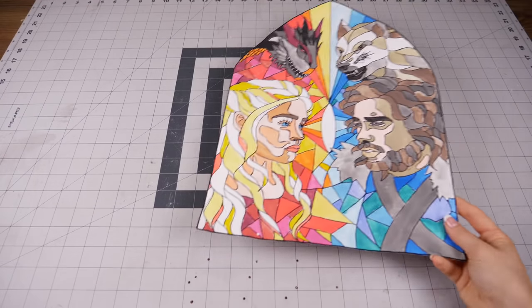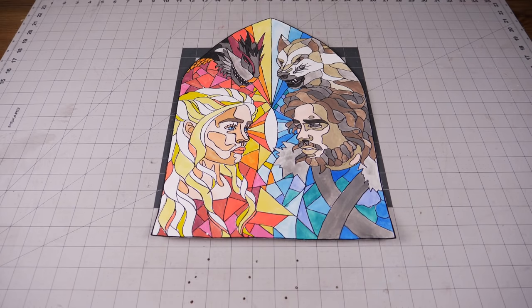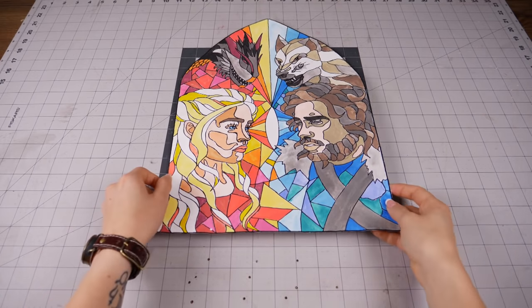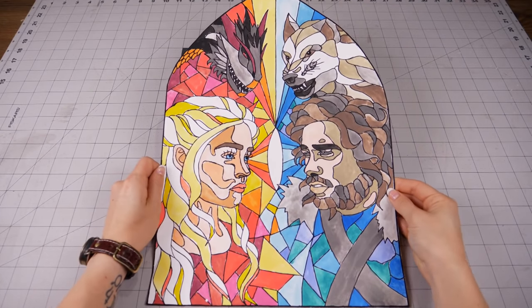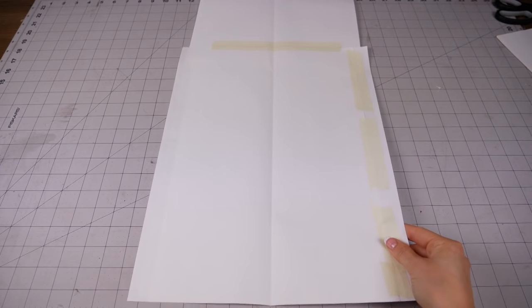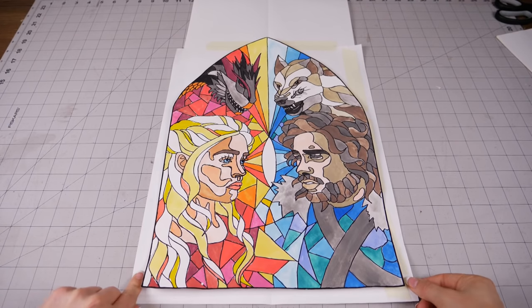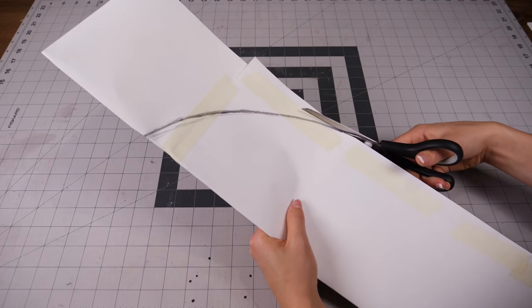The most important thing was, of course, to draw the actual motive. I've always loved drawing, so I made it myself, but there are lots of cool stained glass art out there that you can use if you're not much of a drawer. For this piece, I was inspired by the classic gothic church windows, and I tried to resemble them as much as possible. I was happy with the shape and how it turned out, so I carried on to cut out the acrylic glass.